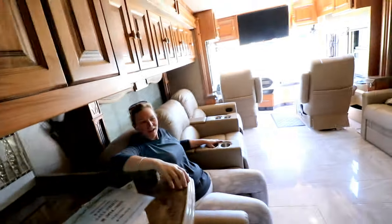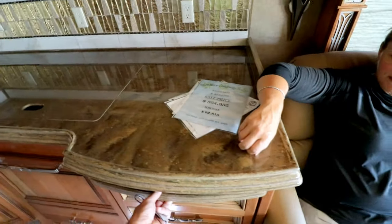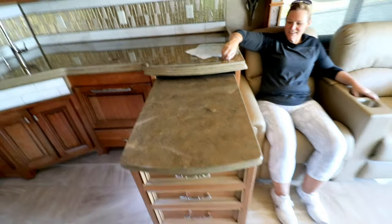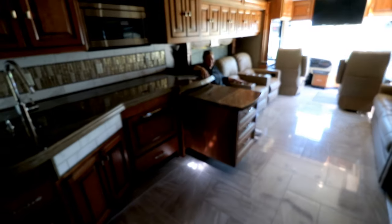Washer and dryer. Counter space is really just this spot - so if your sink is open and your stove is open you'd prep here. The table works too. Wait - there's a little bit more right here. Okay, that's cool - we'll take it.